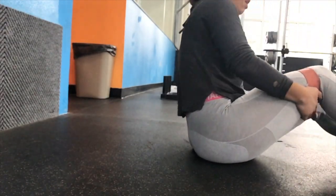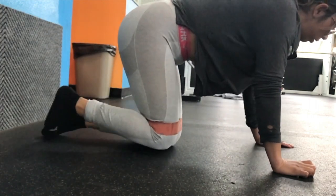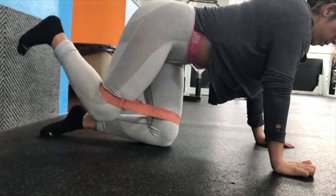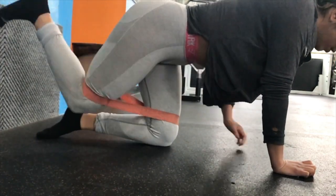The next exercise I performed was donkey kicks. I believe I did one set of 12 on each leg, and again I'm making sure that I'm squeezing my butt at the top.